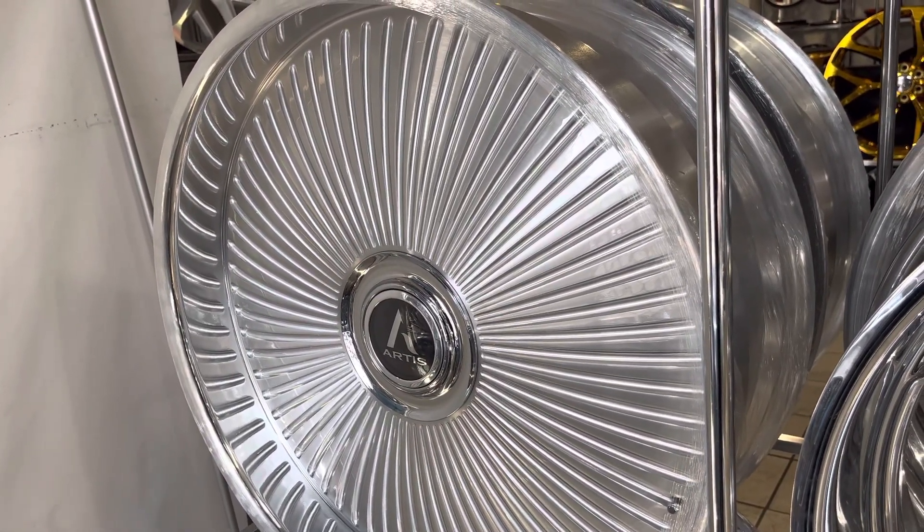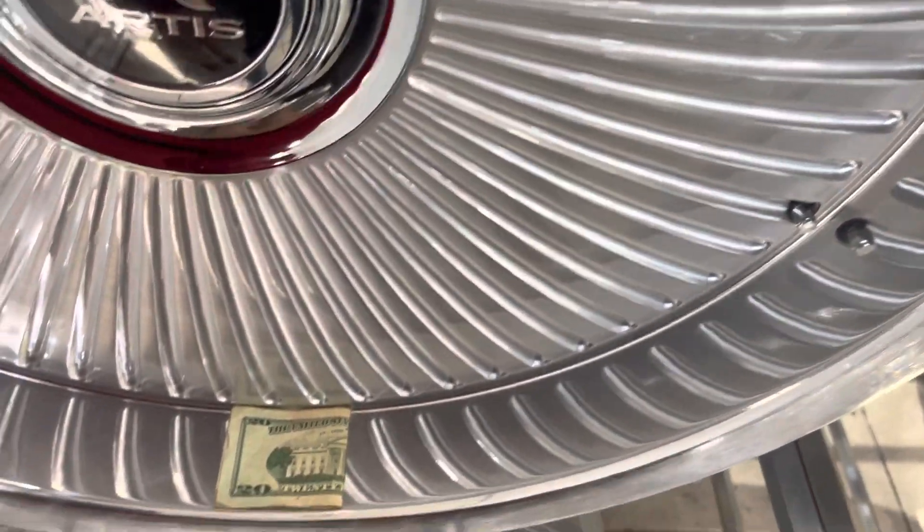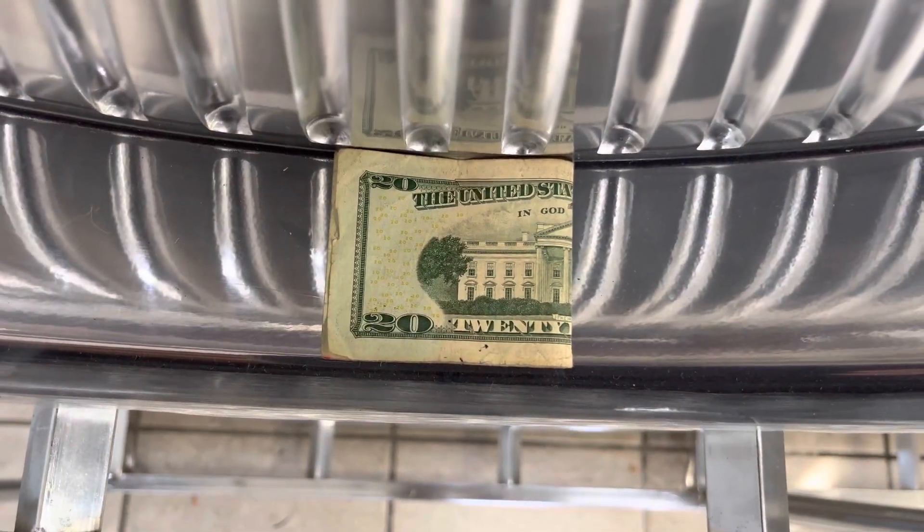Just imagine — if they have one mistake, one blemish, they have to start all over. So this is the back wheel.